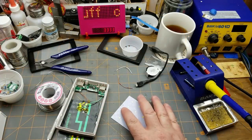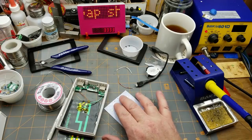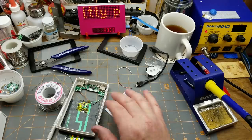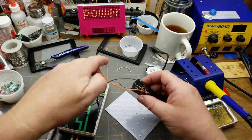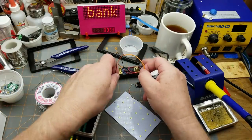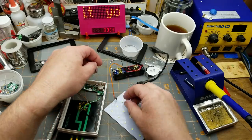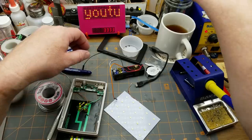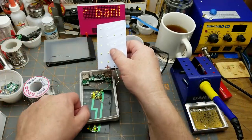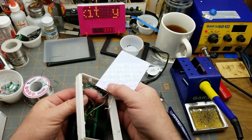Do you remember which side of this thing was positive and which was negative from the other video? I don't. It's just an 18650 in a holder. There we go — so that is the positive side there. The positive side of the LED goes over there, and I want these to come through from the back.